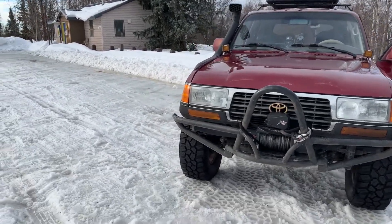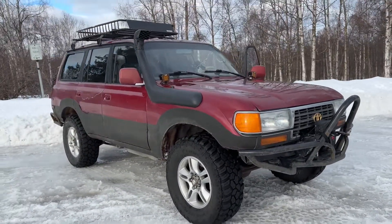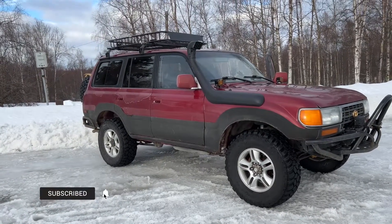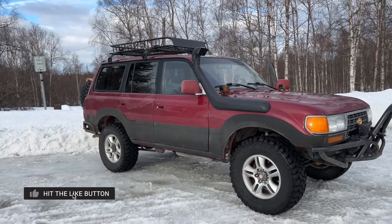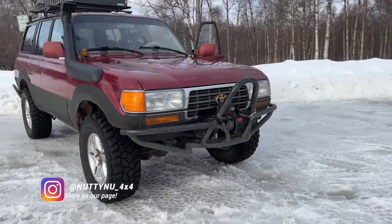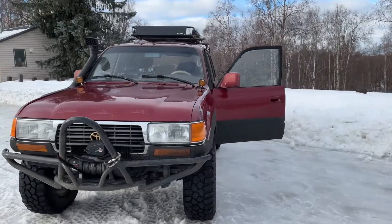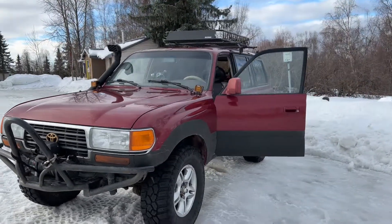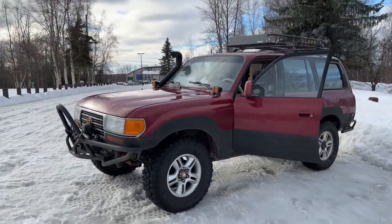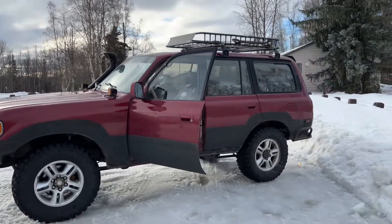This is it guys — the 95 Land Cruiser. If you're in the market for one, hopefully this video gives you some inspiration and helps you learn a little more about the 80 Series. If you've got any questions, let me know in the comments below. Make sure to follow the Instagram at nutty_new_4x4 where I keep you guys updated on my rig, my adventures, and share some knowledge. Talk to you guys next time.